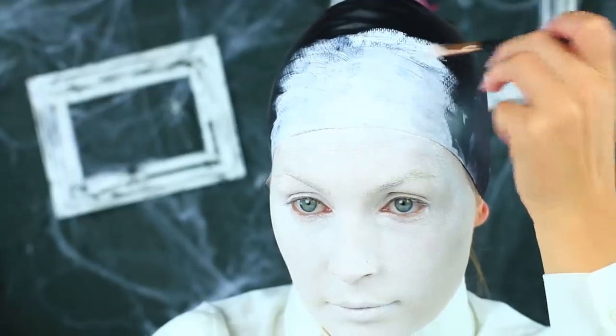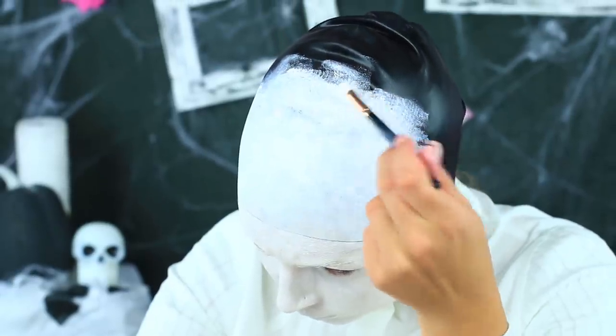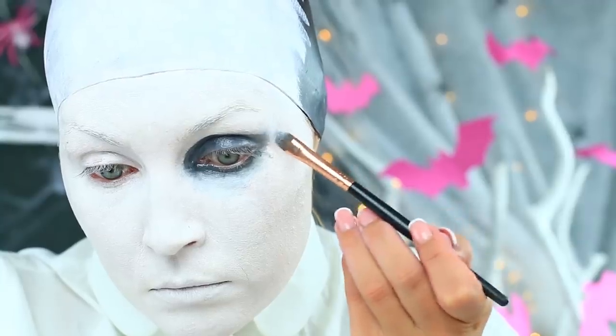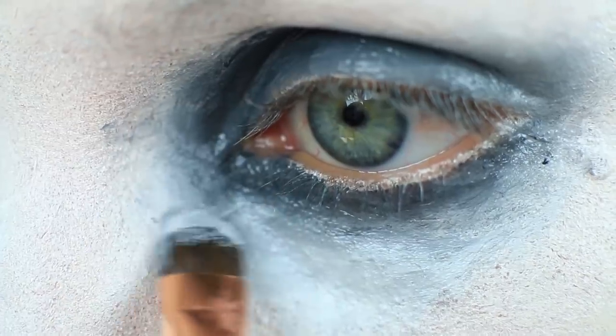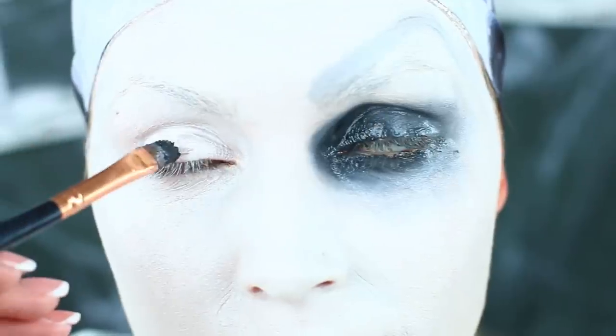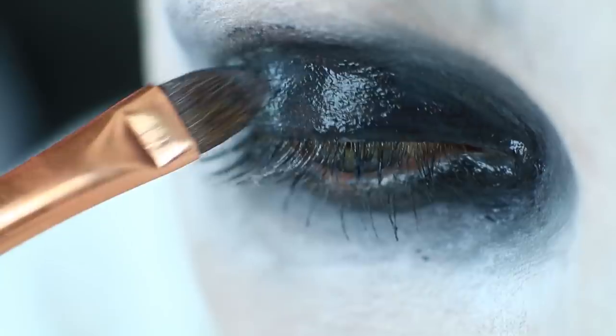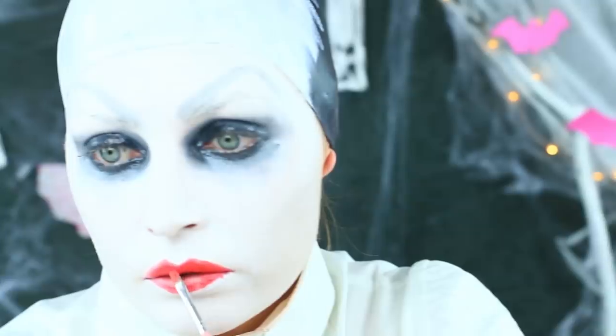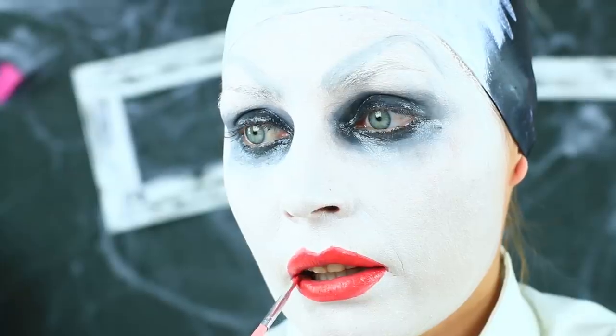If you don't want to be an egg at the Halloween party, then continue. Apply black makeup on the area around your eyes and blend the borders to get a smoky eye. Repeat on the second eye. Start your lip makeup — apply bright red color and define the outline.